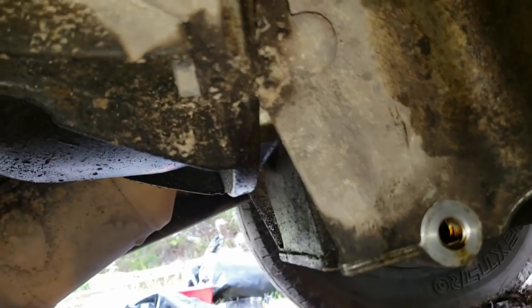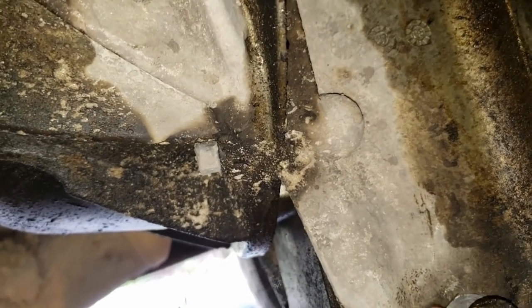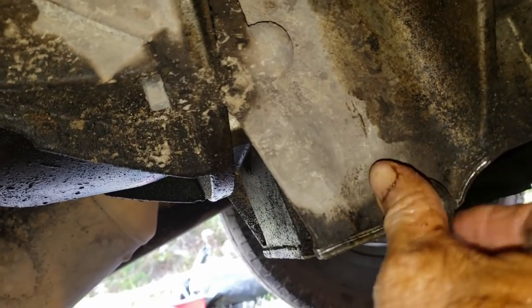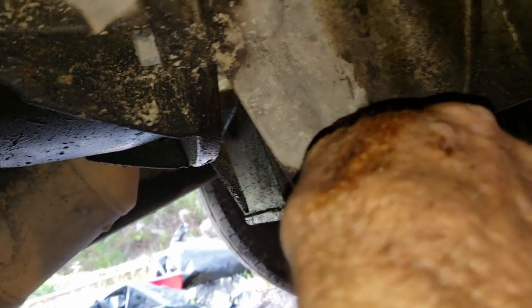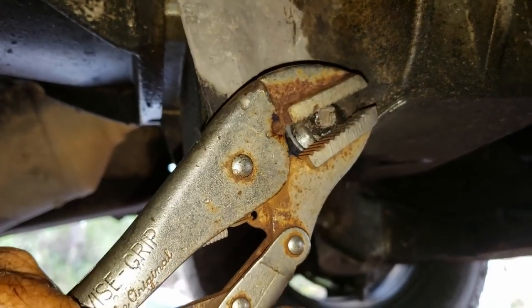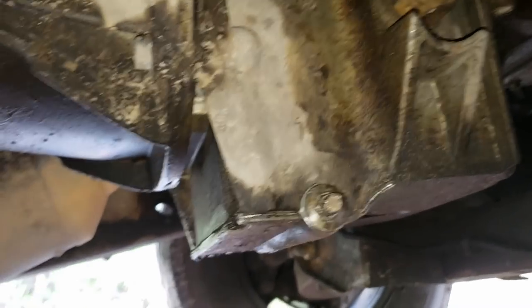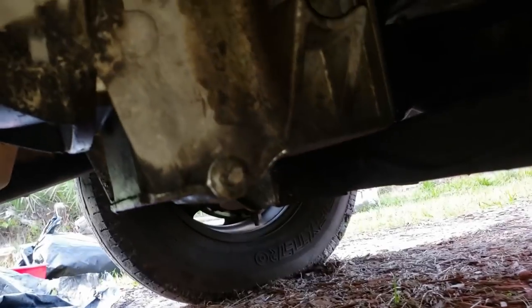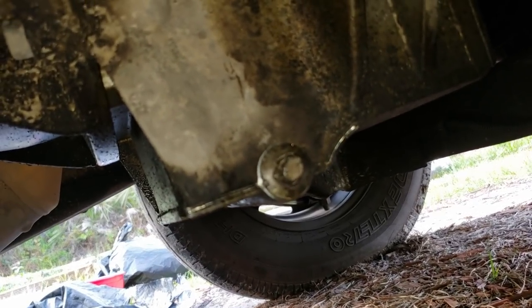Now we're going to put the oil drain plug back in. Screw it in by hand first so it goes on nice and securely, then take your vice grips or a 9/16 inch wrench — whichever you want to use — and tighten it up. Just clamp right on to that nut and snug it up tight. You could use a 9/16 inch wrench, but since I made that video using vice grips it's just hilarious what people have written. That was a really quick oil change — took less than five minutes.